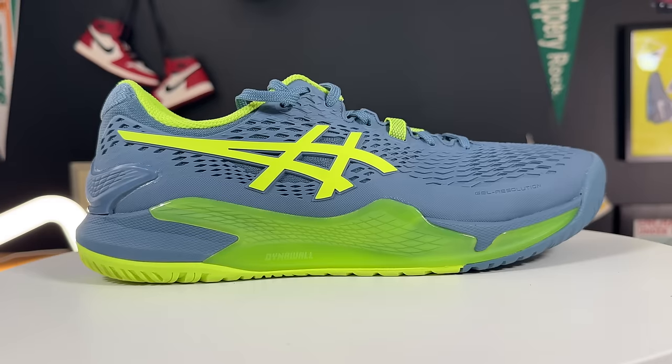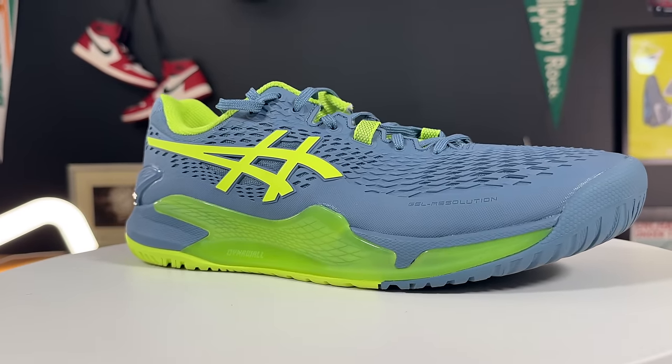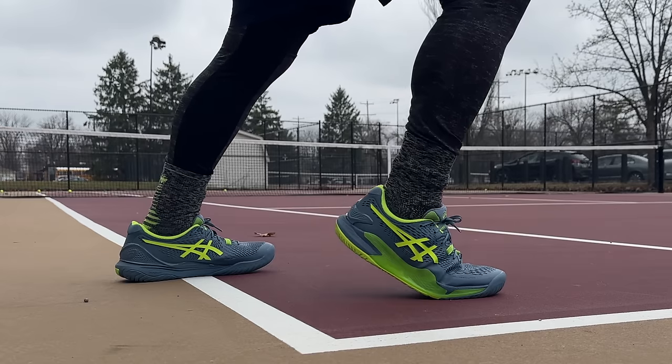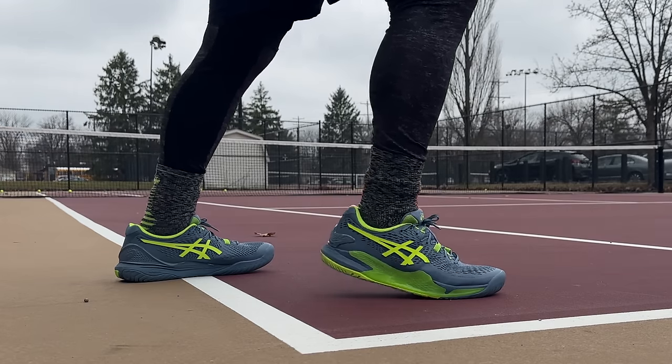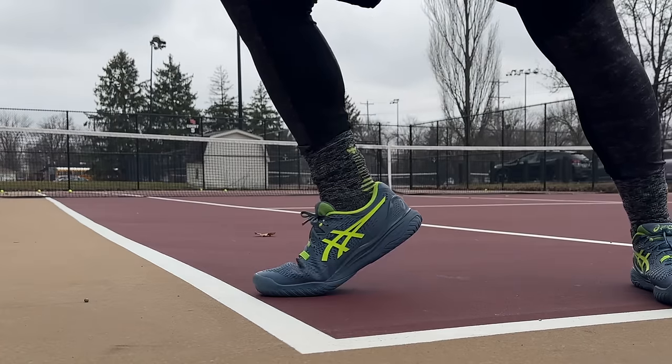Starting off in the uppers, the Gel Resolution 9 is once again an entire upper of urethane. The urethane on the Gel Resolution 9 is just a little bit more buttery than on previous models. The uppers do take about one or two times on court to really get to the point where you can tie them down easily.